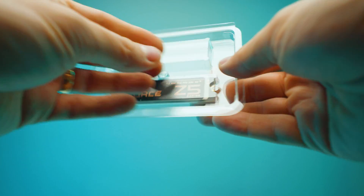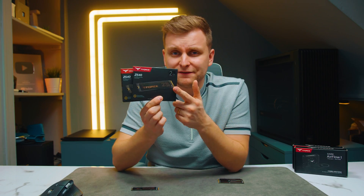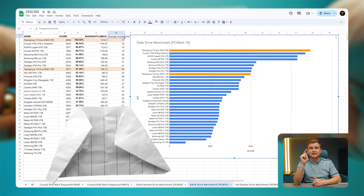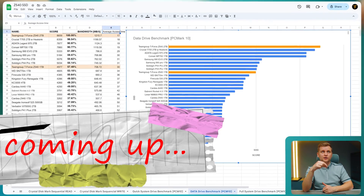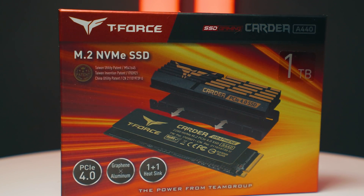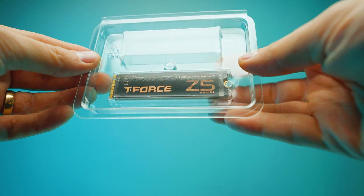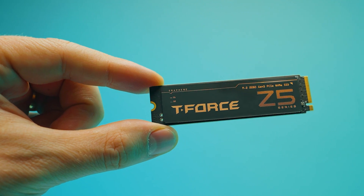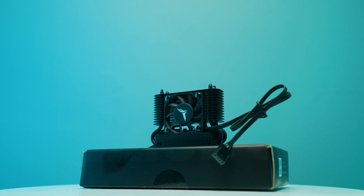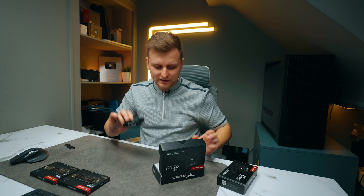These are brand new Gen 5 drives from Team Group — the T-Force Z540. I've tested the 1TB and 2TB versions and you can see how big a performance difference there is between them. For reference, the A440 is the previous Gen 4 version — an incredible drive for the price. Now we have a Gen 5 x4 drive, so four lanes on Gen 5, which is going to give us a lot of speed. Team Group also sent me some heatsinks, so you can sandwich your SSD in there. Are they carrying over all the benefits to the new generation? Do you actually need this? We're going to find out.